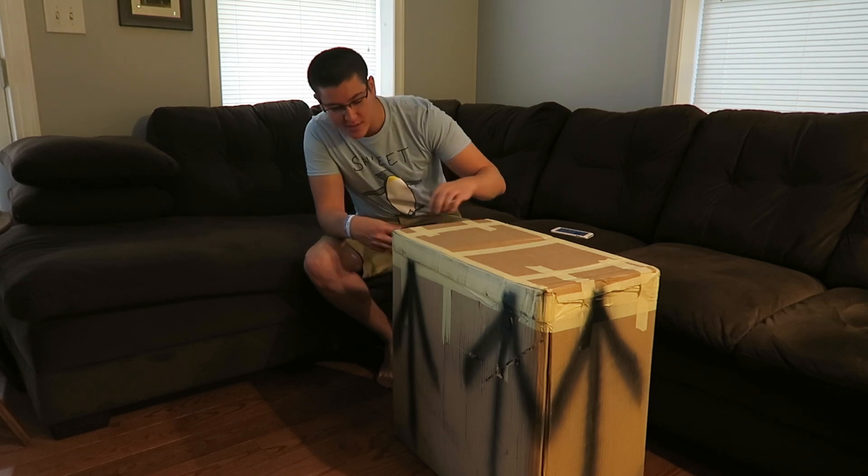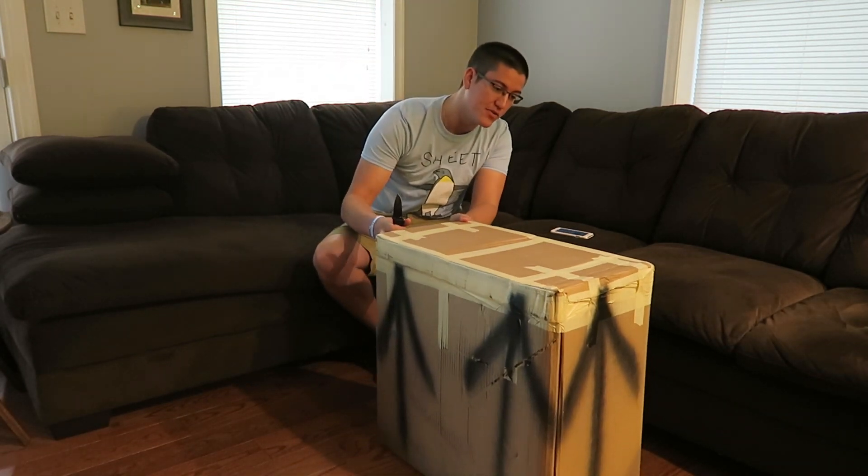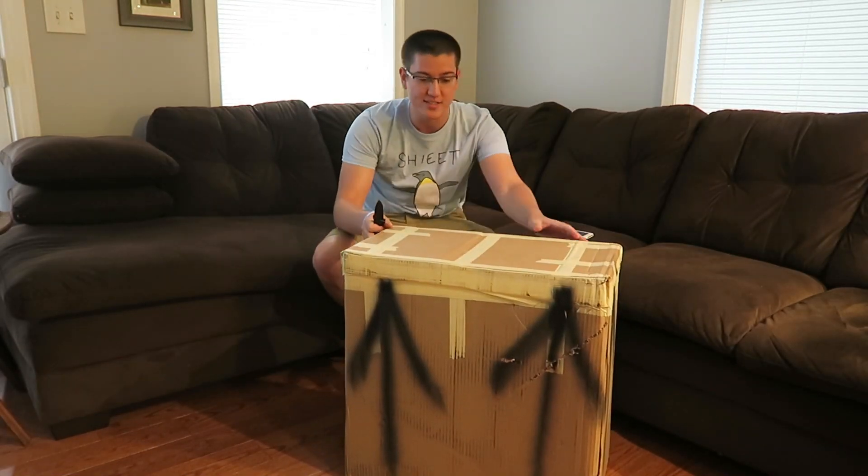Alright YouTube, today I'm doing an unboxing. One of my viewers from Twitch sent me a computer case that he customized.